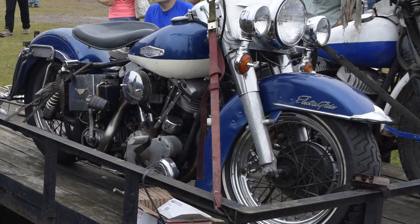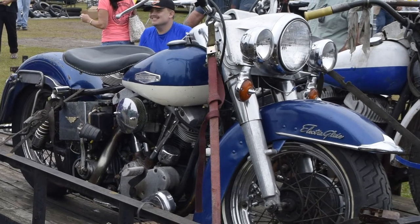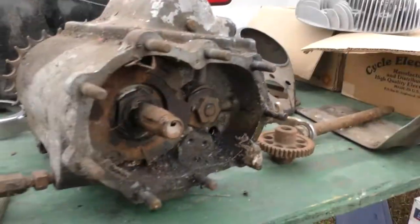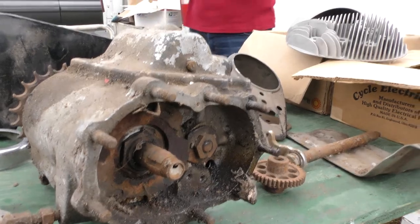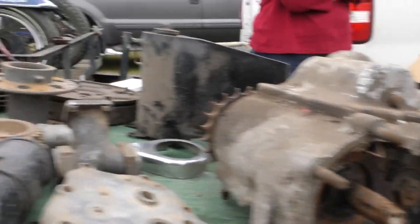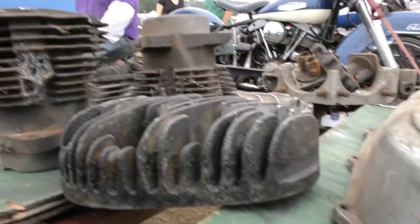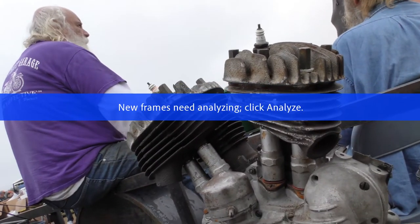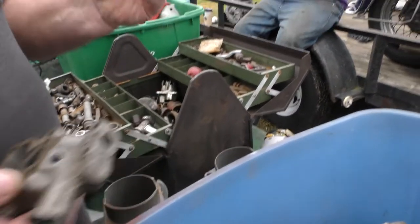Looks like some interesting stuff. It looks like he's got a shovelhead, and of course an old flat side — I call them flat side, some people call them slab side, but I've never heard that in my entire life until about five years ago. He's also got a flathead engine over there; I think it's a big twin 80, so let's go take a look. If you're restoring an older bike, this is the guy you need to talk to. If he doesn't have the parts on the tables, I'm sure he knows where to get them, because he's got all the old stuff here — oil pumps and carburetors.